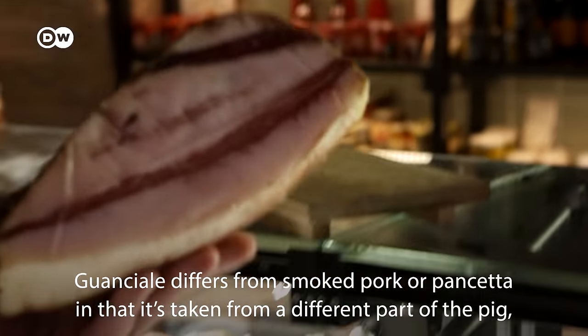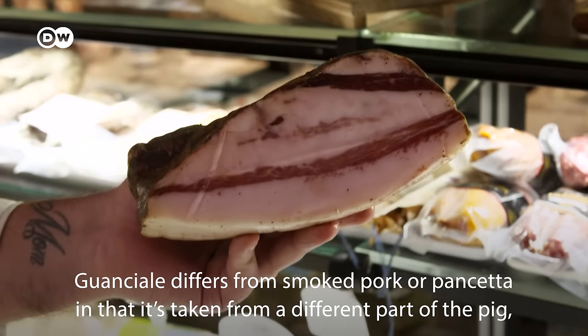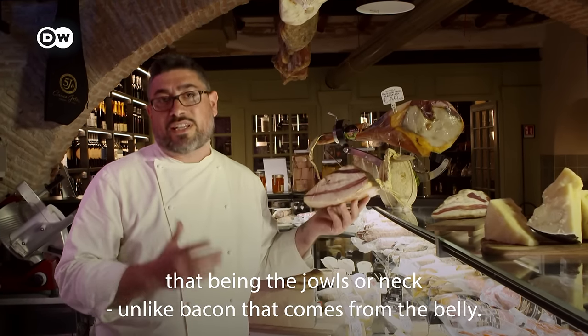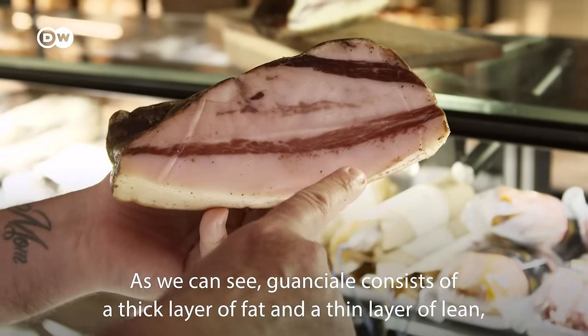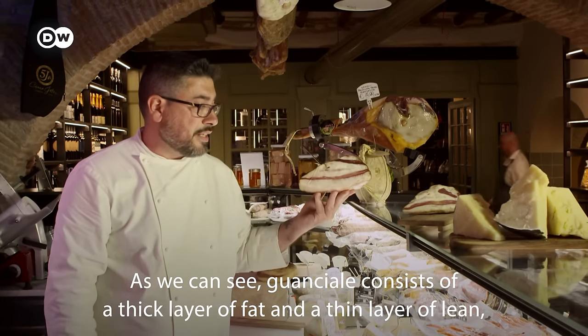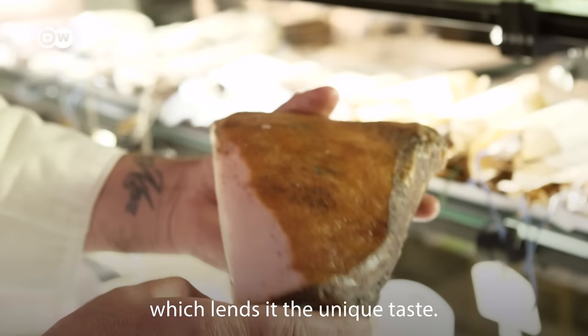The guanciale is different from other cuts because it's an anatomically distinct part of the pig. The jowl and throat are used. We can notice that it has a lot of fat, accompanied by a slight thinness of the jowl.